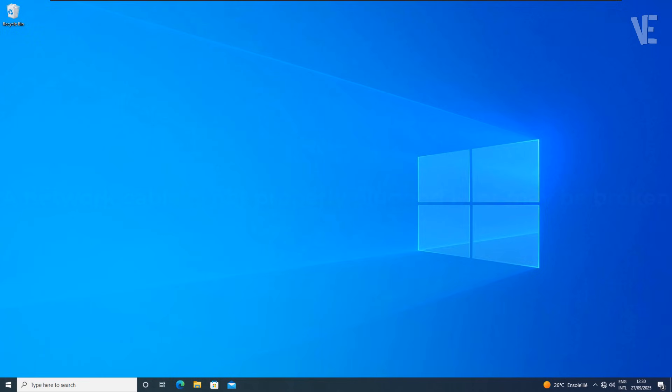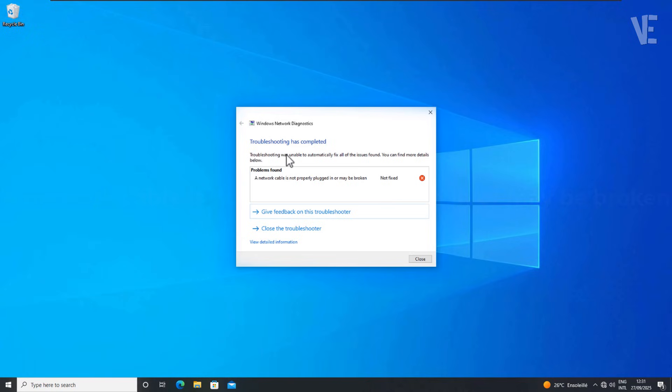Hi everyone and welcome to our channel Victor Explains. In today's video, we cover how to fix the 'network cable is not properly plugged in or may be broken' error in Windows 10, 11, 8, and 7 with 4 methods.